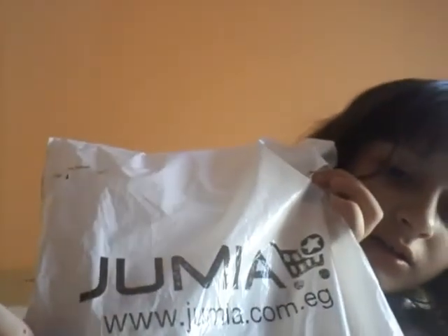Hi everyone, what's up! I just bought something from a place called Jumia, and it's something really good. Let's open it and see.